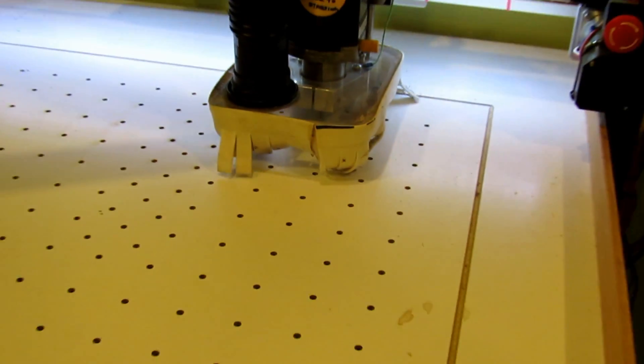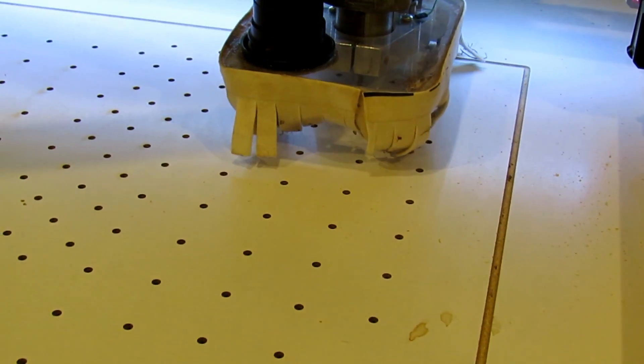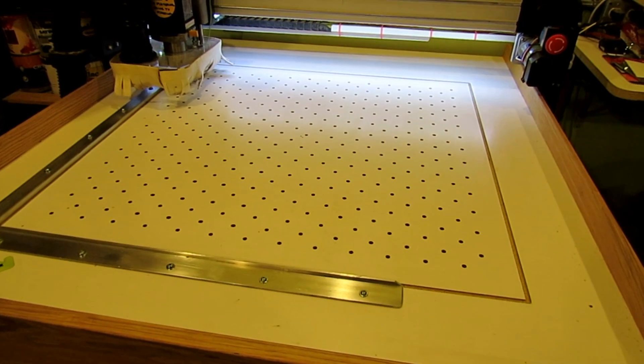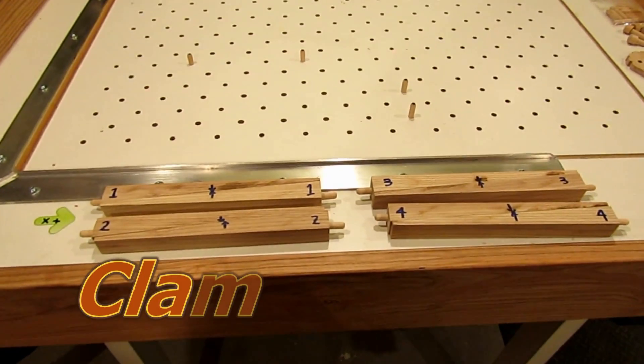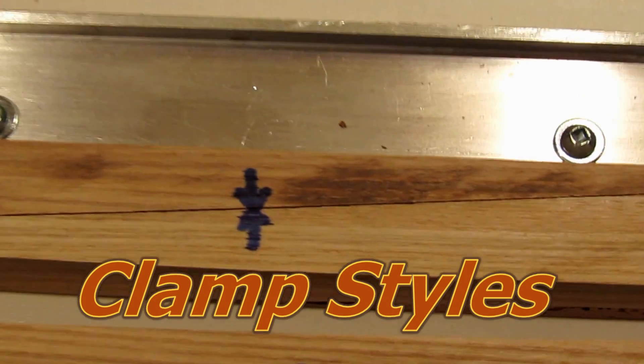I finally decided on a system using wooden wedges and wooden cams, with rubber bands to actually tension them and hold them in place — so that I could destroy the clamps easily with the router but would not hurt the router bit.